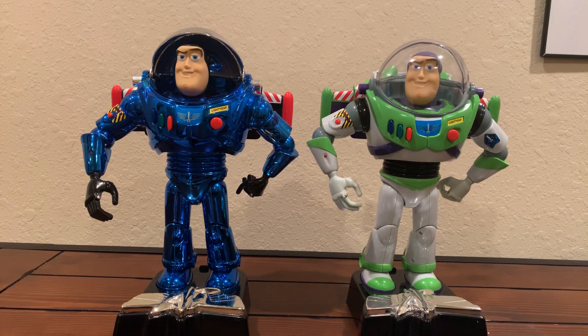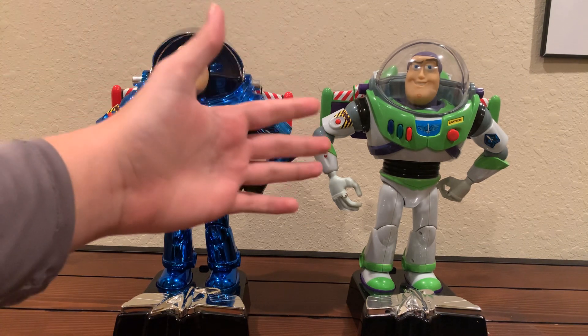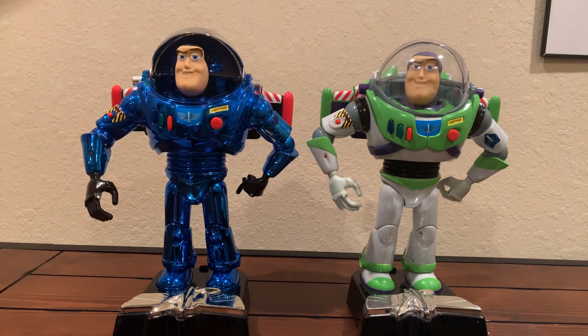Hey, what's up guys? It is BuzzFan23 here, and today I will be clearing up all of the misconception and confusion that the Buzz Lightyear Rumenguard 2000 is different from the original Buzz Lightyear Toy Story 2 Rumenguard.